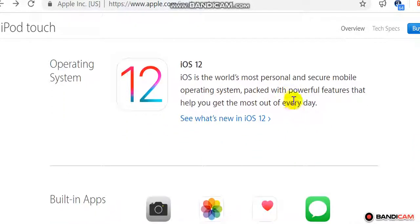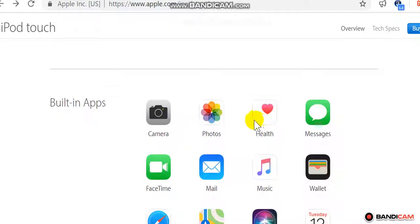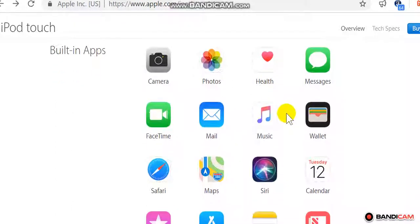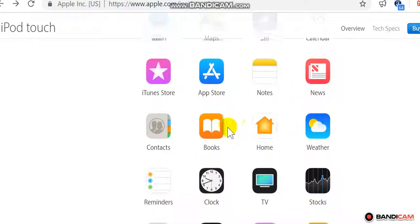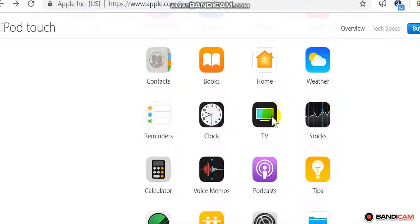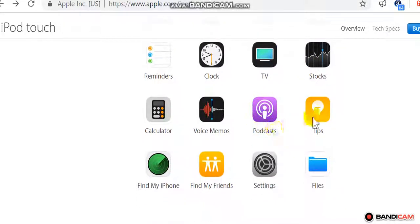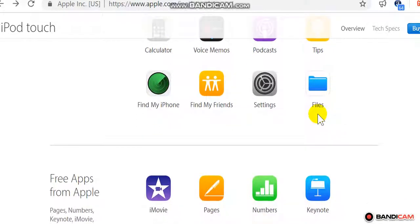iOS 12 is the world's most personal and secure mobile operating system, packed with powerful features to help you get the most out of every day. Built-in apps: Camera, Photos, Health, Messages, FaceTime, Mail, Music, Wallet, Safari, Maps, Siri, Calendar, iTunes Store, App Store, Notes, News, Contacts, Books, Home, Weather, Reminders, Clock, TV, Stocks.